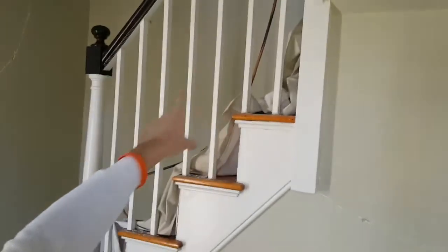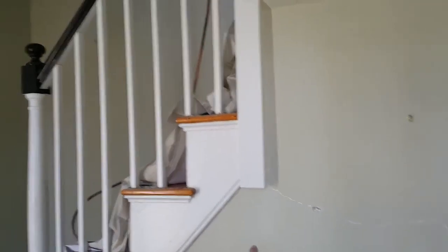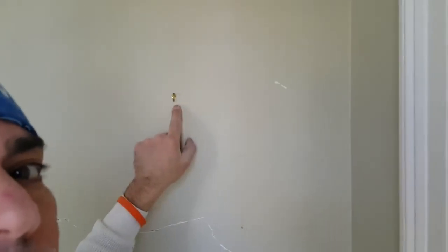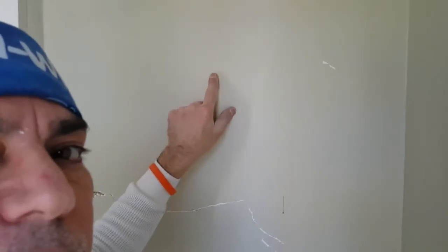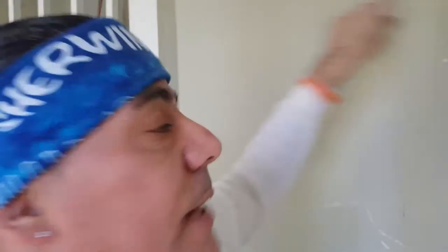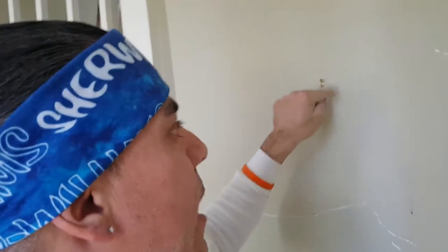Down here again you can see all this trim has to get painted. Stress cracks happen a lot in older homes. The pictures are going back — these are staying in. Once I start cutting the wall, I'll remove that, paint it, let it dry, and then put it back in. That's how you do it.